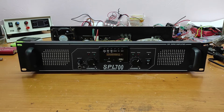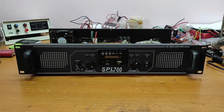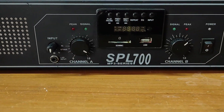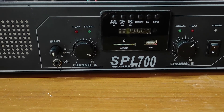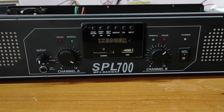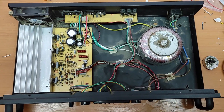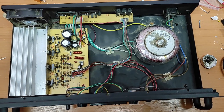Hello friends and welcome to my channel. In this video I will show you this joke of an amplifier - it's broken. It says SPL 700 and in the manual it says 700 watts, but as you can see, 700 watts is only a joke because it obviously doesn't have 700 watts.